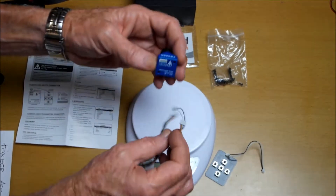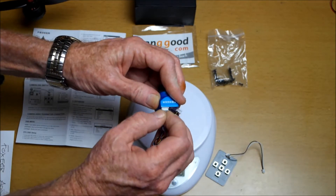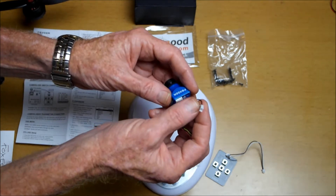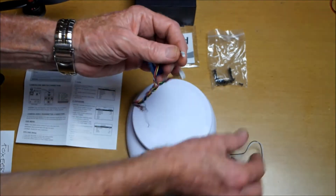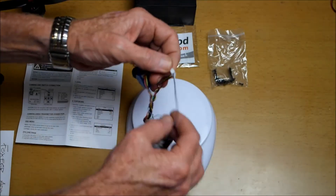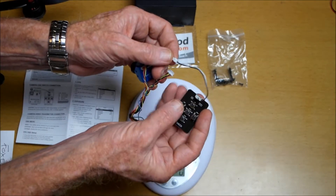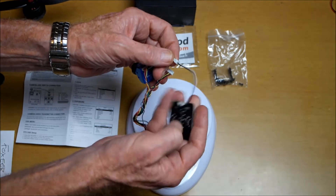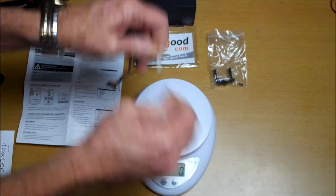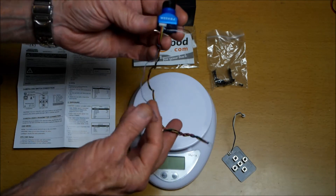Look at these connections — this connection here plugs into the back of the camera like that. Then this little wire here with the black and white wire is used to connect to the little board to change the OSD settings: left, right, up, down, and menu in the middle. You don't really need all these wires if you connect this up to a racer.